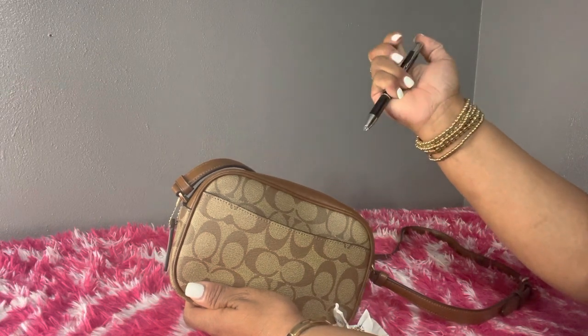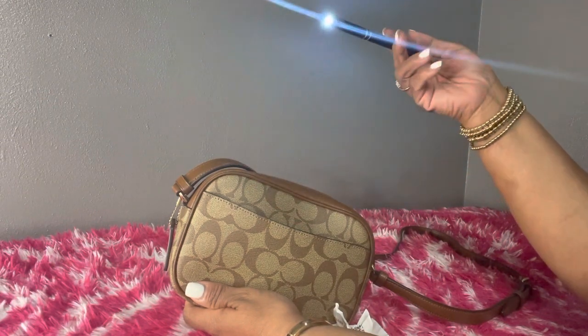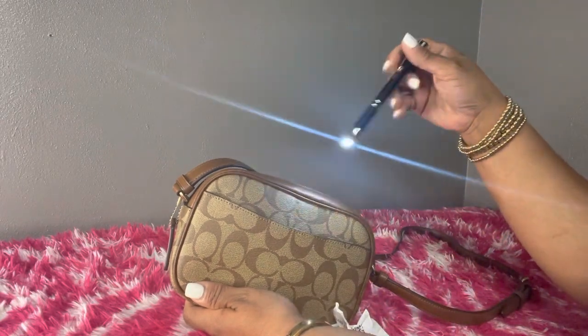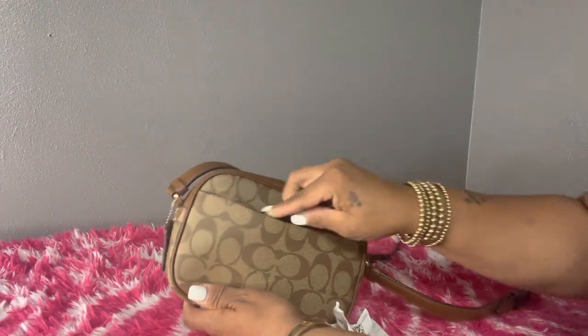I ordered these pens off of Amazon and when you click it, it has a little light at the end. I thought that was very cute — when you're out at nighttime and you don't have a big bag and don't want to take a flashlight, you can just use this and it'll allow you to see what you have in the bottom of your bag.